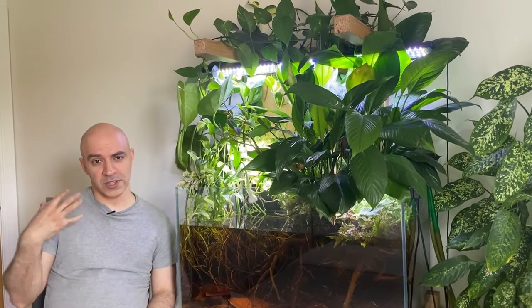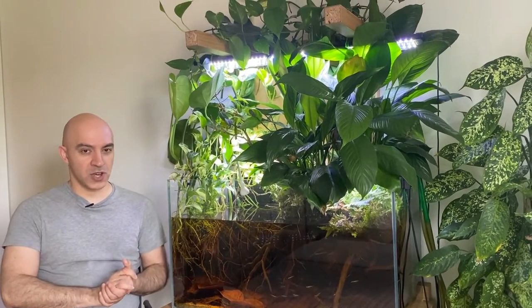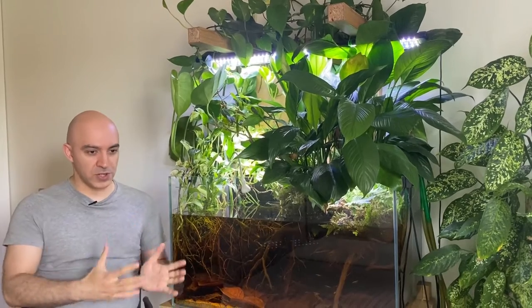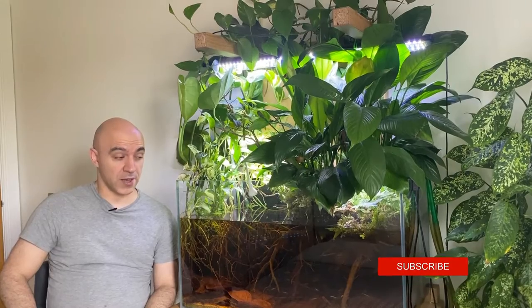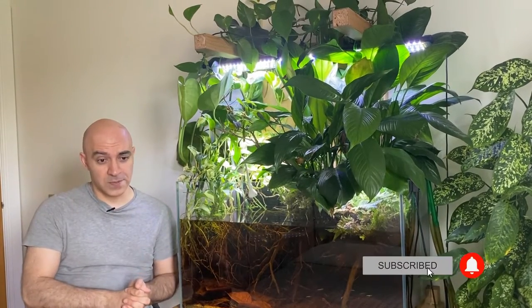So you have decided to create a blackwater setup and you're thinking how to stock your blackwater aquarium. This video might be useful for you — I will share a few tips based on my own experience of keeping blackwater tanks for a number of years.